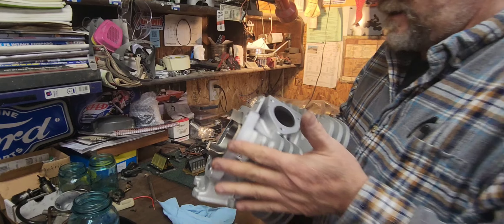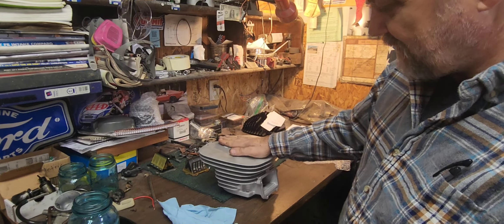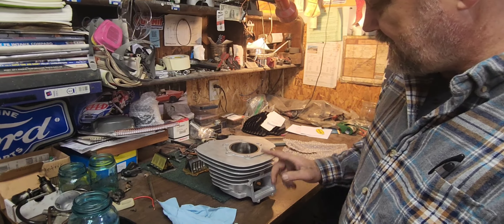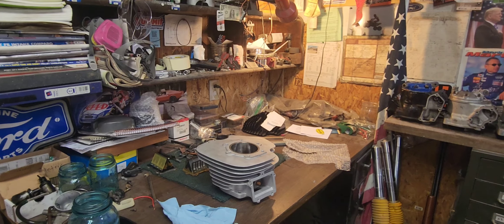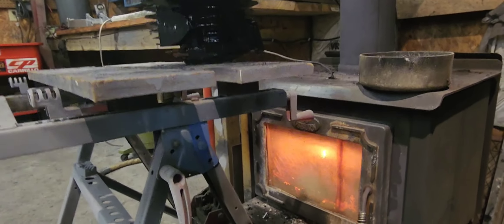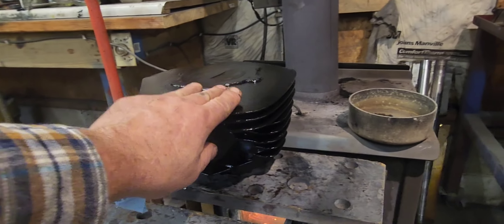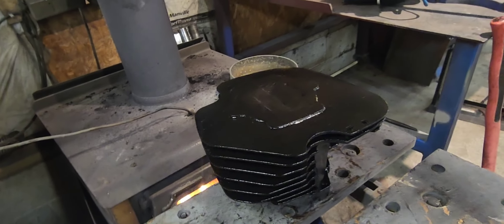I was gonna put this on there today, but I'm gonna have to tape everything back up, clean it, tape it, and repaint it, so I won't get it on there today. You can see I got the cylinder all taped up and painted, sitting in front of the wood burning stove. It's been on here a couple hours now, so it's pretty dry.